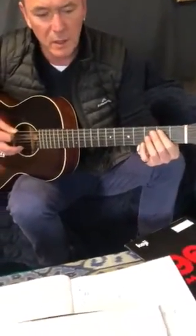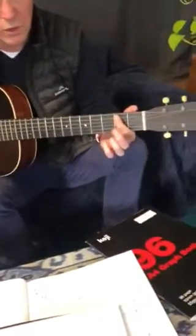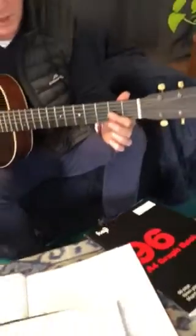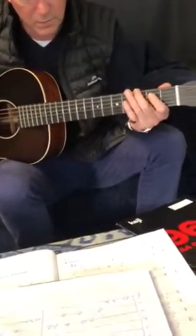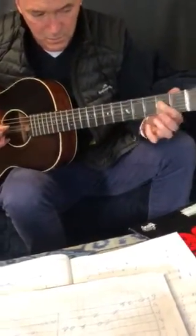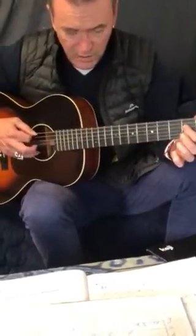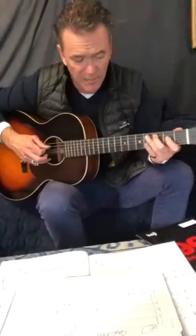So for day triple we've got 0, 3, 4, 2, 2, open, 2, 4, 2, open, 2. We're going to do it 4 times and then we go to A, same pattern.